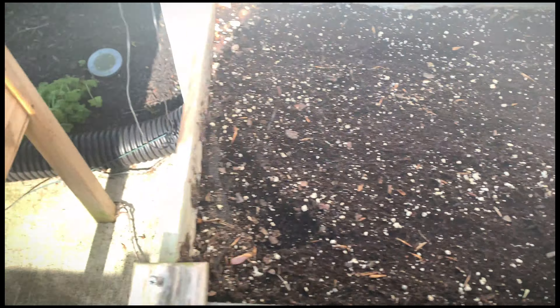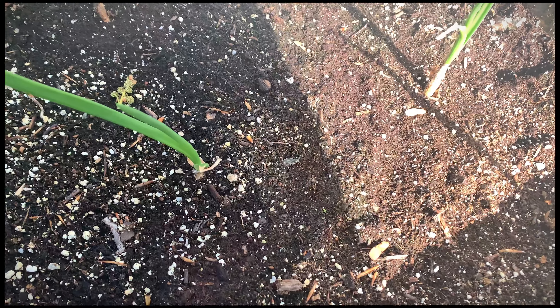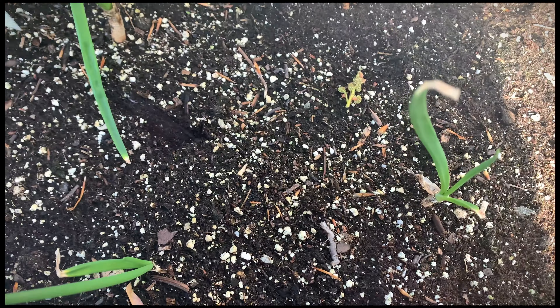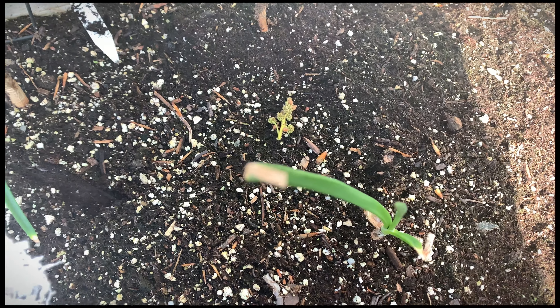This is the second bed of onions, and this is the candy variety.